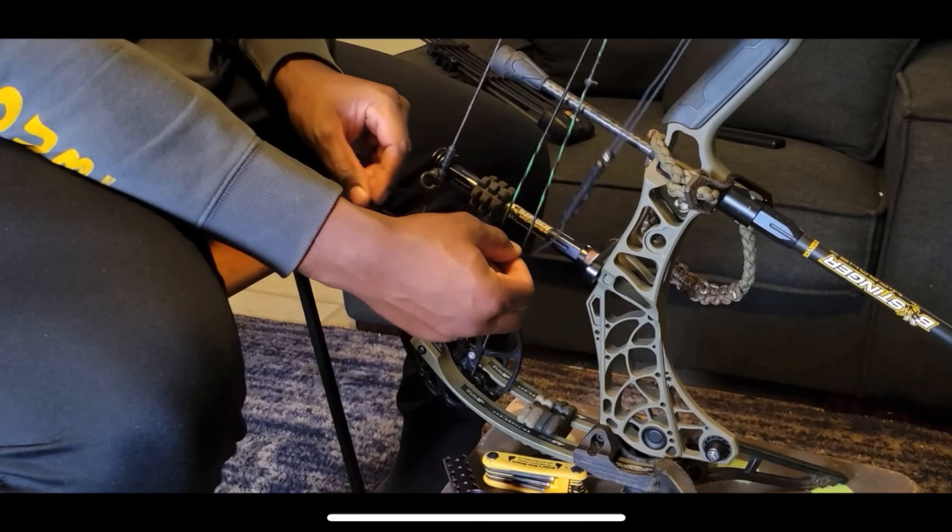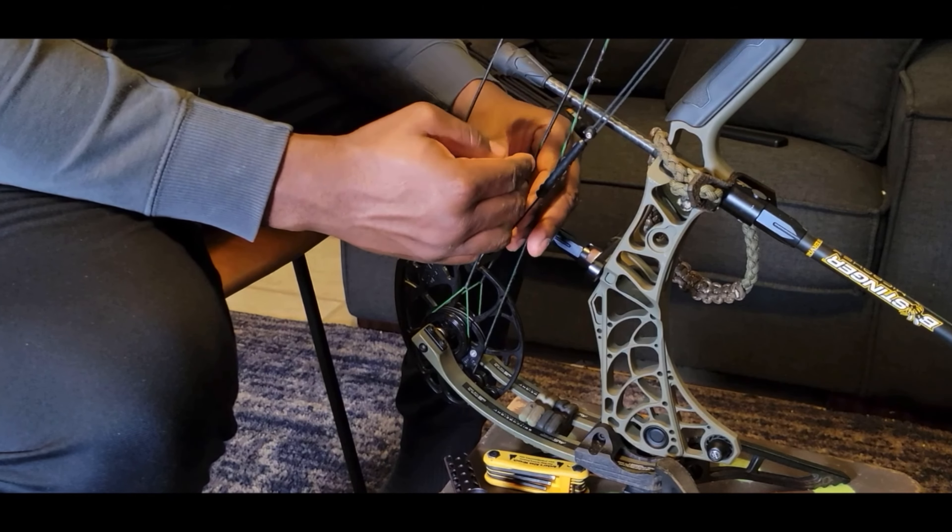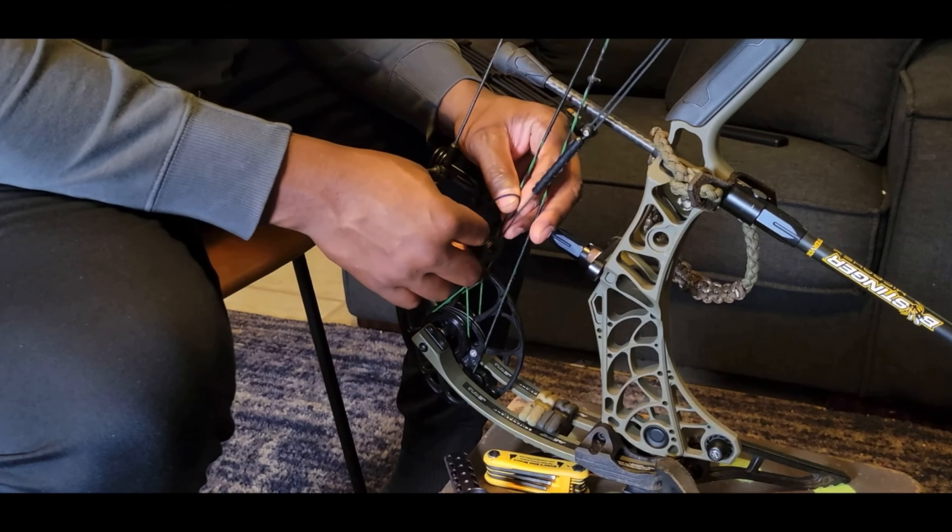You attach it to the bow and then take the rest cable and run it to the limb — it's really that simple. In my case I ran it to the yoke, pulled tension on it, and made sure the little thing that kind of looks like a dampener has a little bit of stretch in it.